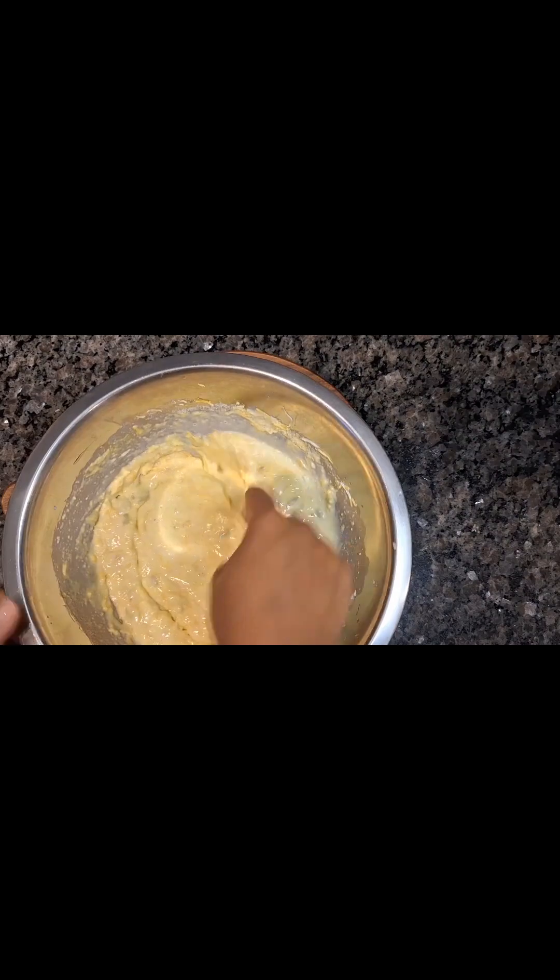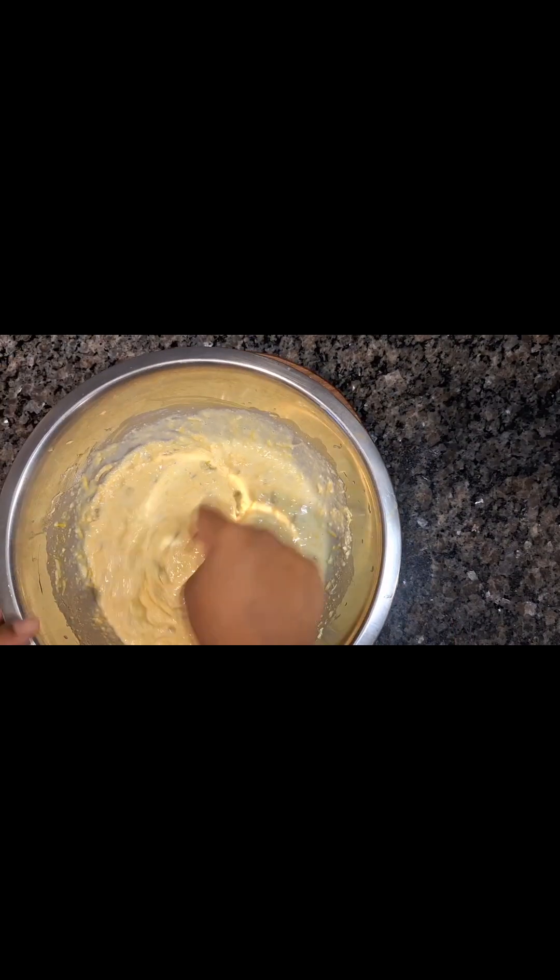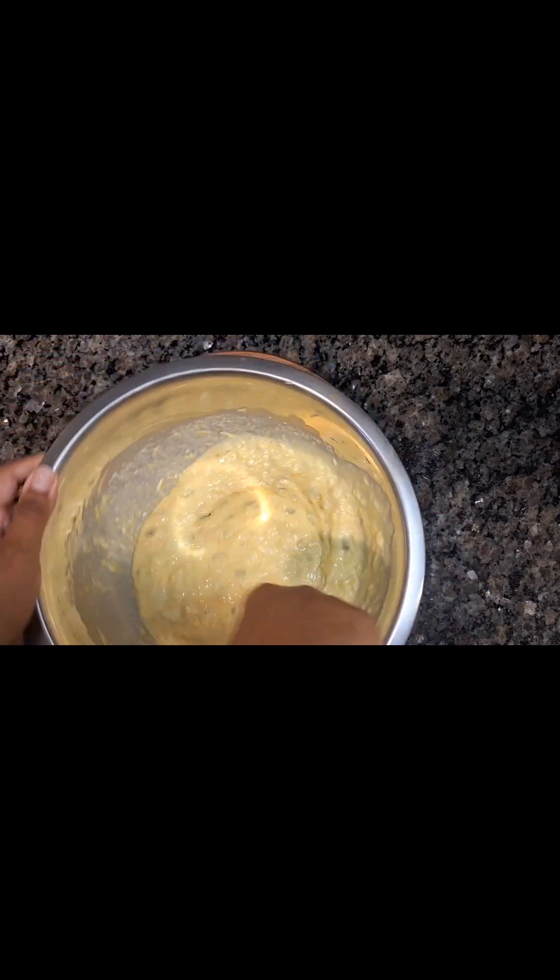Now that we have that mixed up and combined, I'm going to go ahead and start to pour this on top of our meat mixture, as you'll see shortly. And then we're going to get this into the oven on 365°F. It's going to take about 25 minutes. I like to make sure it's golden brown, and what you can actually do is stick a toothpick through the middle — once it comes out clean, then you know that this is done.